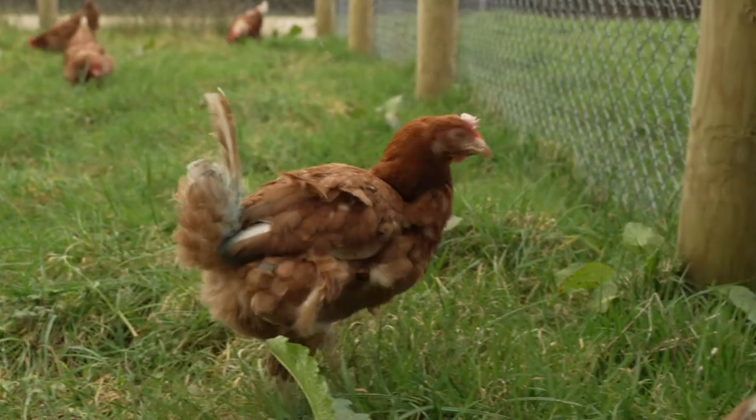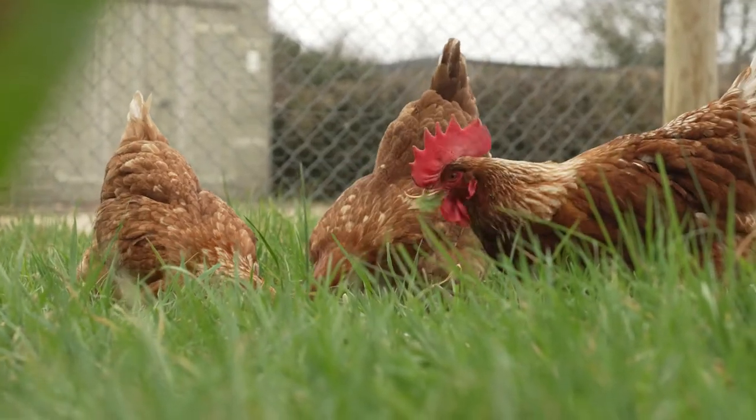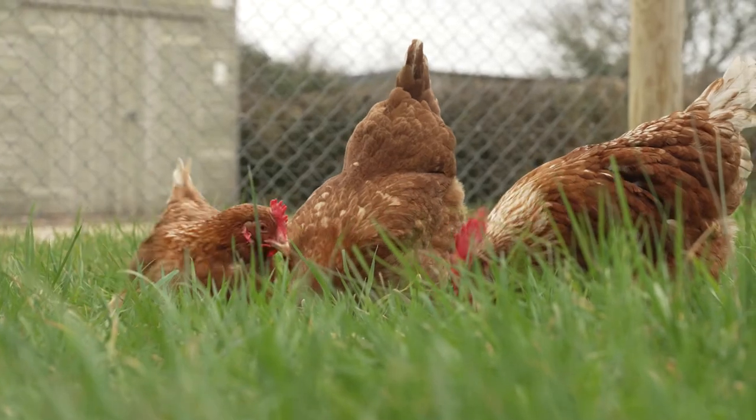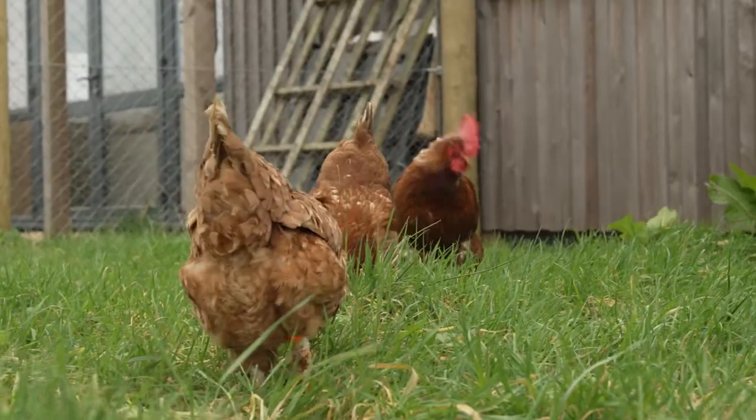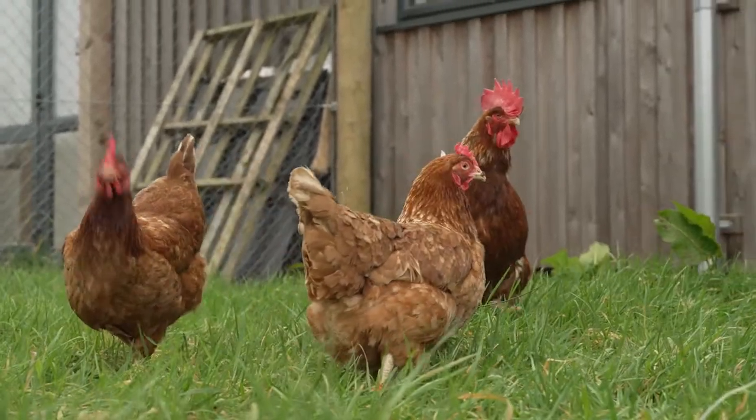It's always best to watch the birds as a flock. Watch their behaviour — are they bright and active? Are they interested in engaging in their environment? Moving around, pecking and foraging, interacting with other birds, gently vocalising. These are the signs of a healthy flock.